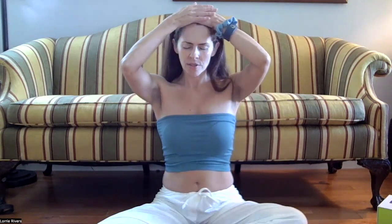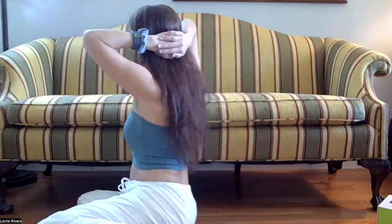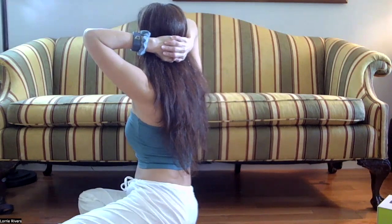Next, we're going to do governing and conception vessels. Place one hand on top of the other, starting at the base of the pelvis. You're going to move up the midline of the body, actually touching the body. Stop at your solar plexus — you can massage this area if you'd like, or just rest your hands here. Then continue up the midline, over the face, over the top of the head, coming to rest at the back of the skull, top of the neck.